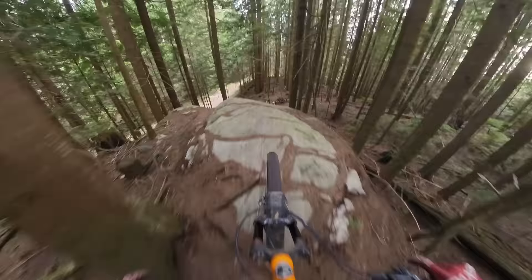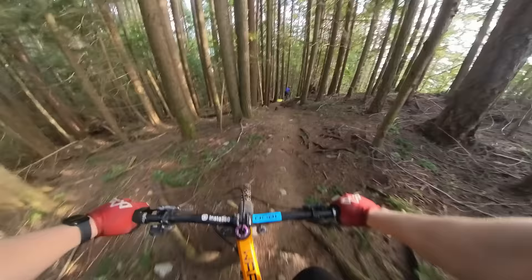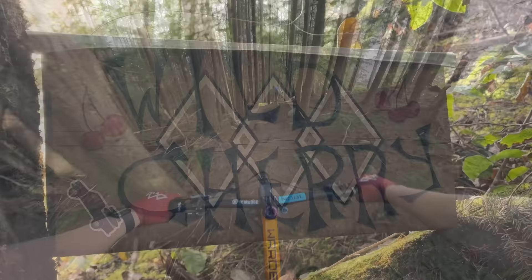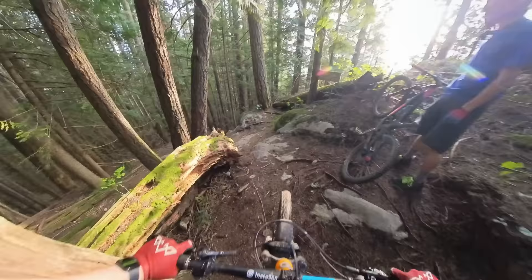Oh David! Here at Wild Cherry, the only triple black on the map here on the shore. I haven't ridden a lot of the features. Dale's trying to make it harder. That is scary. Do I just YOLO the first?